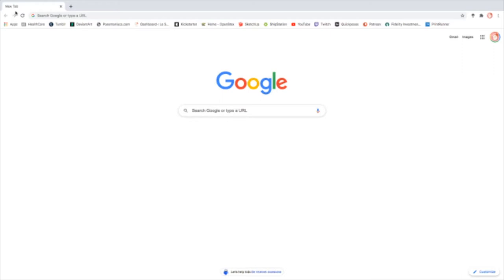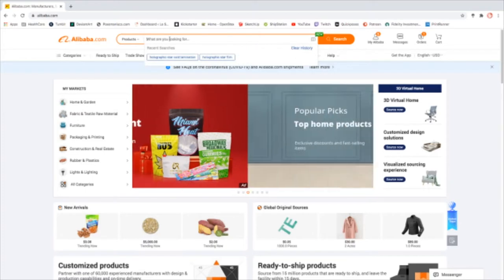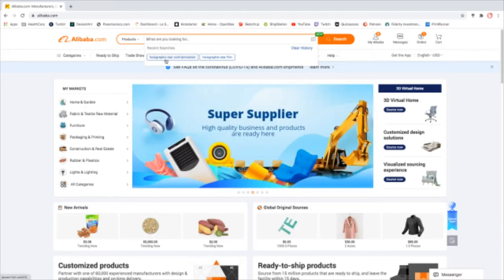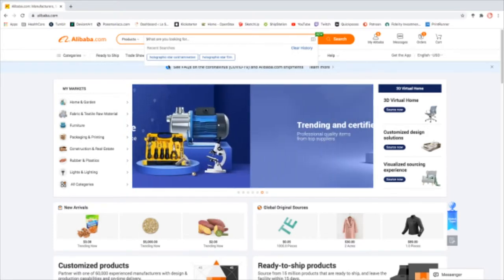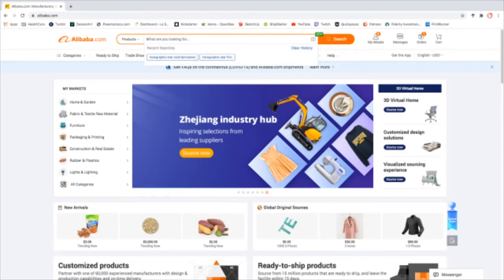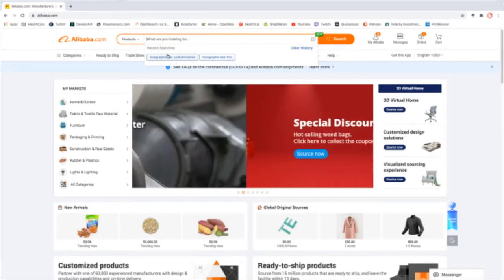Step one is literally the most asked question I get, which is: where do you buy the holofilm from? I've not made this a secret — the roll I have now is from Alibaba. Once you're on alibaba.com, you can search for basically any variation. The key word really is 'holographic cold lamination,' because the film itself is almost like a giant sticker, so you don't need to put it through a laminator to apply it. You just stick it on, smooth it down, and you're good to go. I use the star pattern, so that's a main keyword for me.